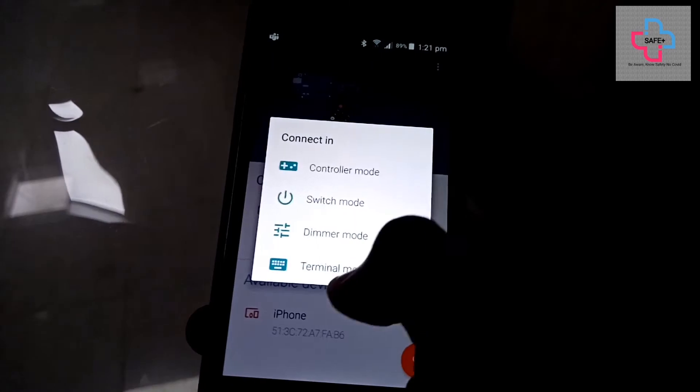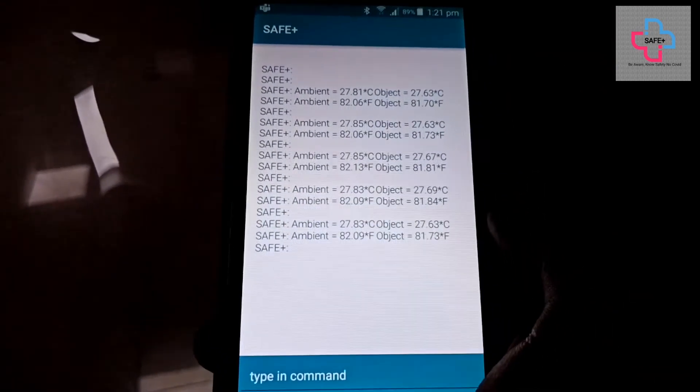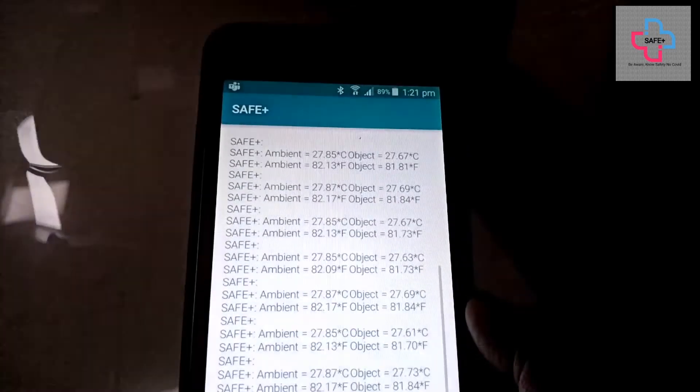We also have another feature where you can see your temperature readings on your smartphone via Bluetooth. The application can be found in the Play Store, and the Bluetooth has a max range of 15 meters. You can view the temperature readings in both Celsius and Fahrenheit.